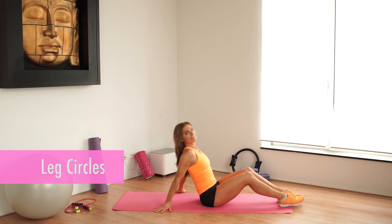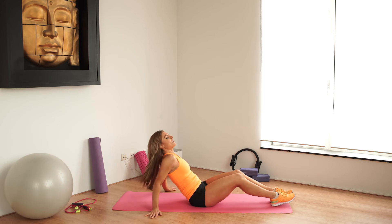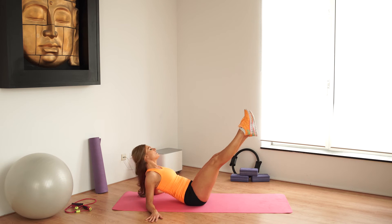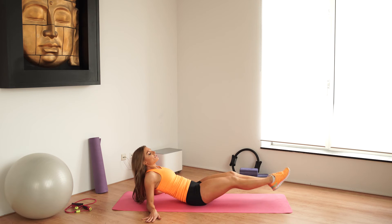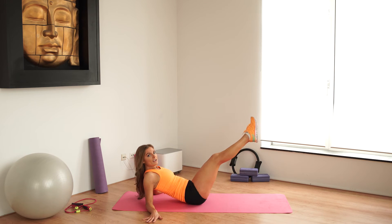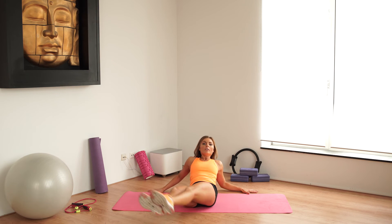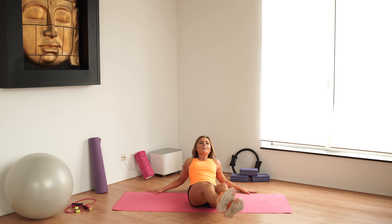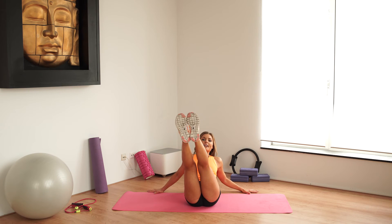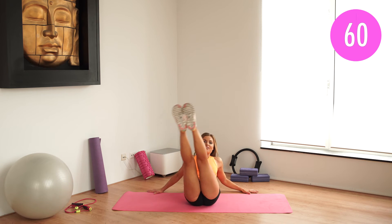We're going to do the leg circles. We're almost there. So you're going to support yourself — put your hands behind you. Lift your legs, try to keep them straight. You're going to paint the whole circle with your feet. 30 seconds to one side and then to the other side. Let's move forward so you can see. Circle and circle. 30 seconds to one side — let's go, start to the left. Circle.